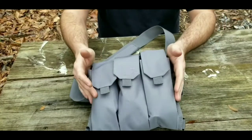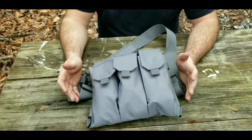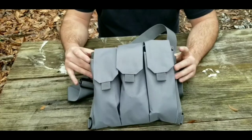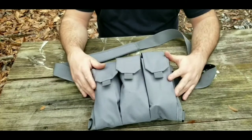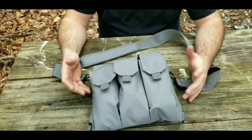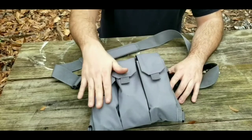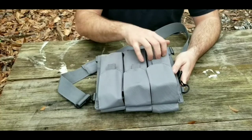The bandolier itself is made by Savior Defense, and they make these in several different colors: black, flat dark earth, and the gray one I have here. It's just a real basic bandolier. They advertise it to hold six magazines, but it will actually hold 12 — three pouches on each side, and each pouch will hold two magazines.